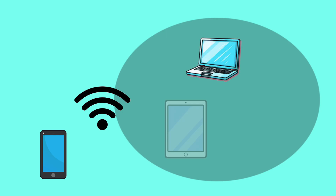A personal hotspot lets you share your phone's internet connection with other devices. Think of it like this: your phone becomes a mini Wi-Fi router and it creates a temporary Wi-Fi network that other devices — for example, your laptops, tablets, or other phones — can connect to.